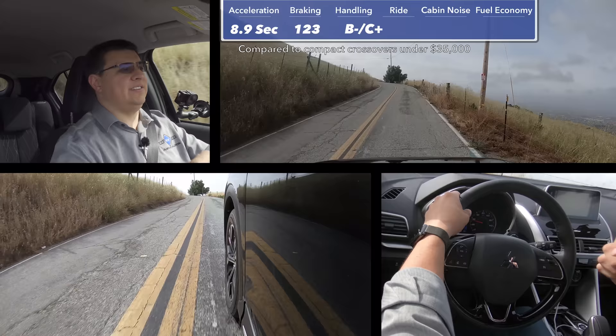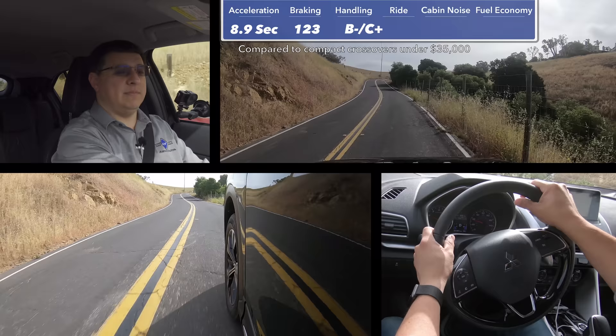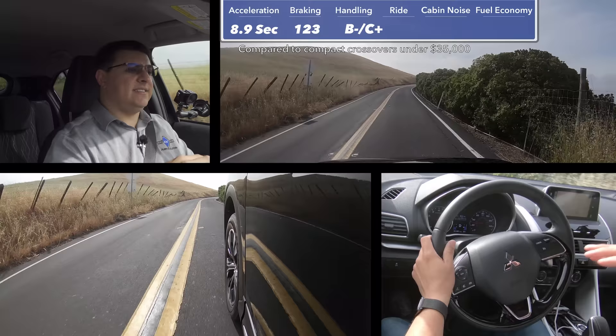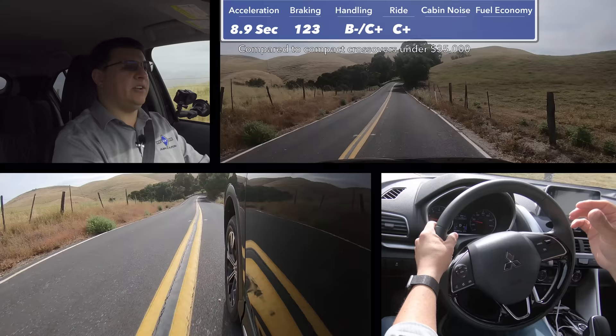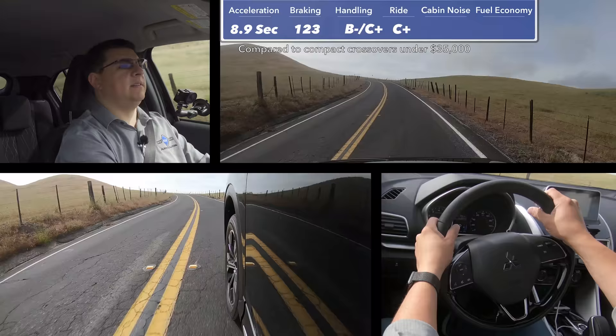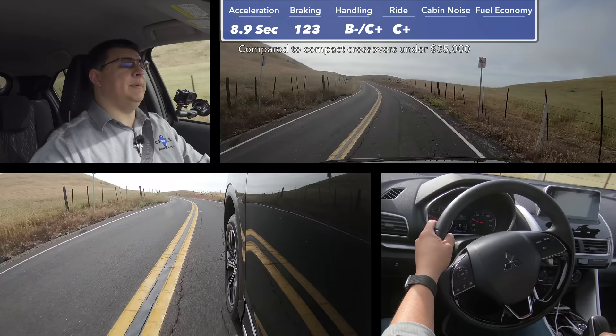Honda's CR-V also does incredibly well in handling — the latest version really has turned over a new leaf and is sportier than it ever has been before, both in terms of acceleration and handling. It's worth noting that one of the things likely hampering the Eclipse Cross's handling ability is the high ground clearance, which is among the best in the compact segment. For the ride score, I'm giving this a C+ because we definitely feel all the minor imperfections on the road surface. I expected the Eclipse Cross to be a little bit softer than it is — vehicles with higher ground clearances generally tend to be softer sprung, and that's not what we see here.